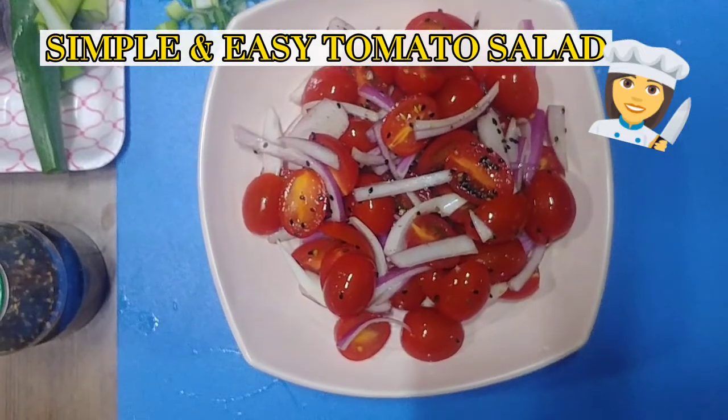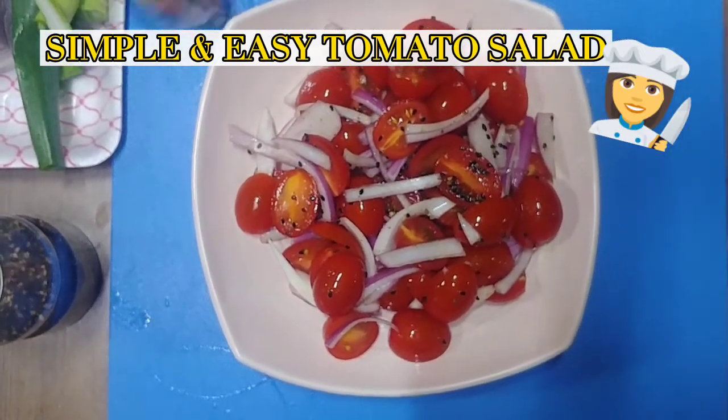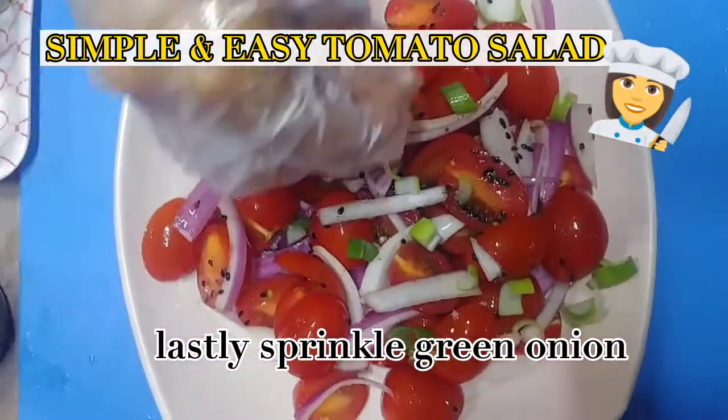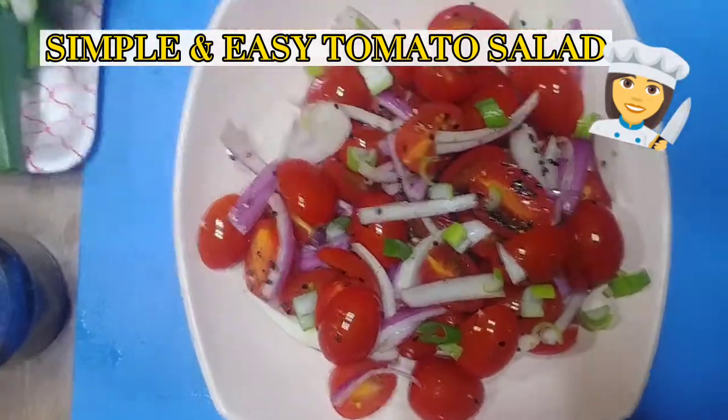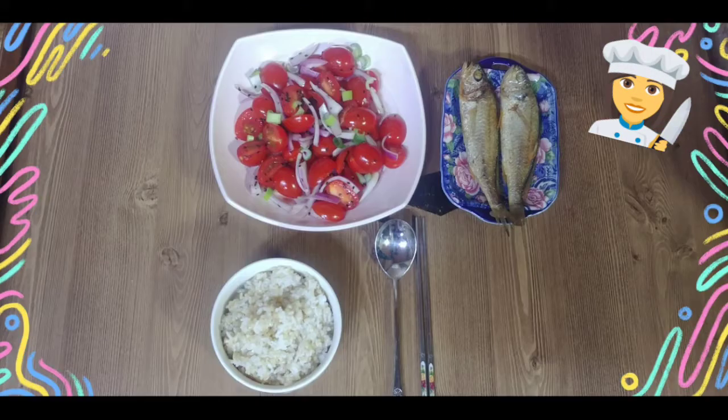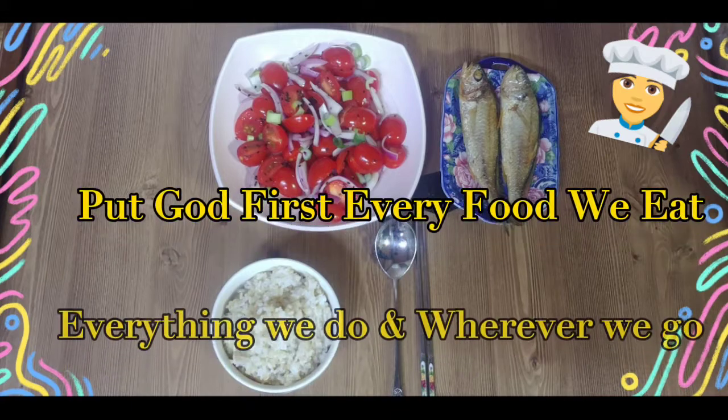My family really likes this kind of tomato salad, even my church members. Every time I am in charge, I have to prepare it for them. I hope you enjoyed my simple recipe for today.